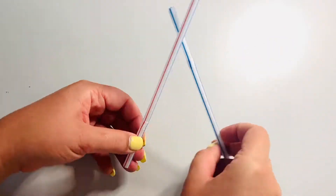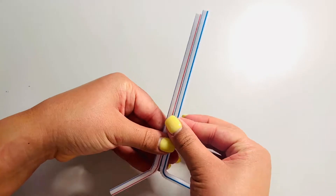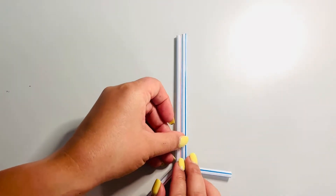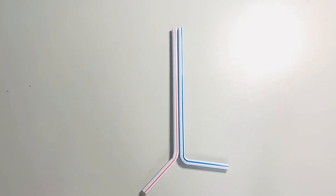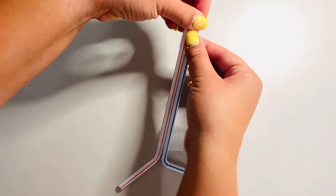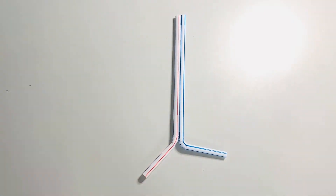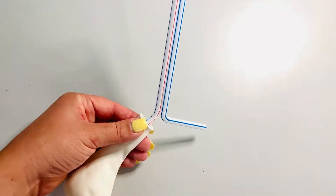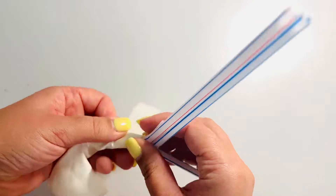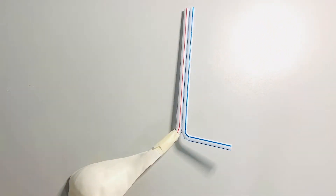Grab two bendy straws and tape together. Bend the drinking part out so that they form the letter L. On each end of the drinking part of the straws, tape a balloon. Make sure air can get into each balloon and not out.